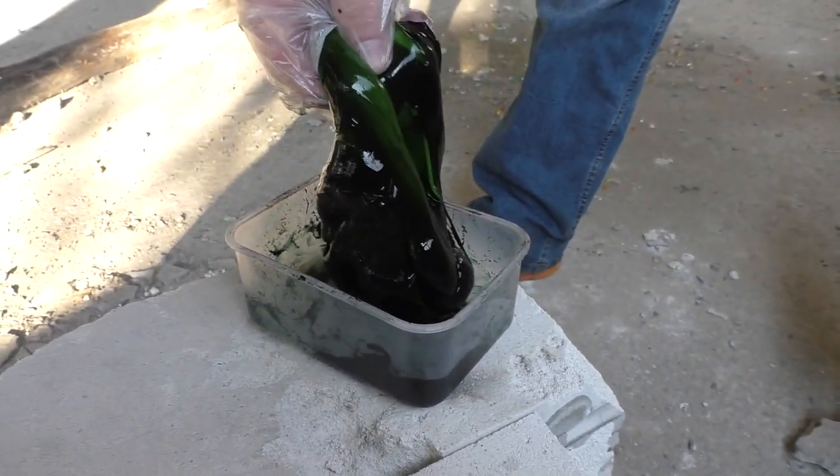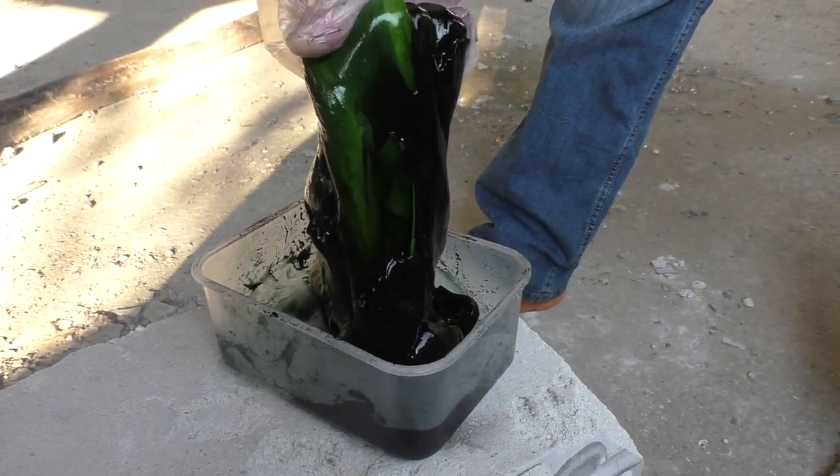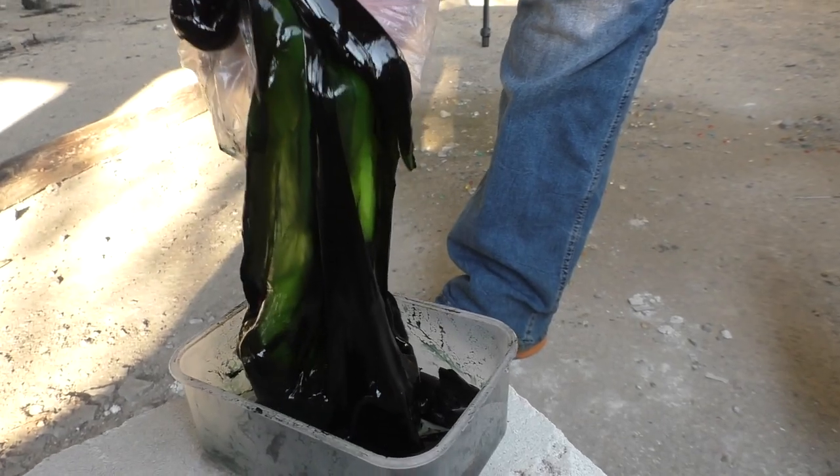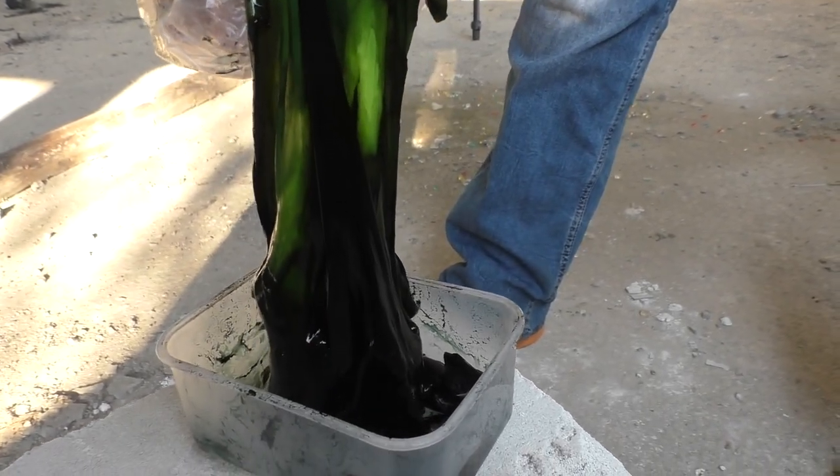Holy — just check what we've got. That looks like some creepy stuff from an alien movie. I definitely will prank my friends with this.